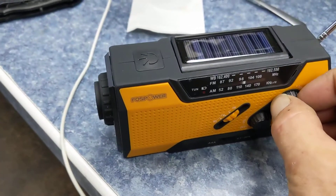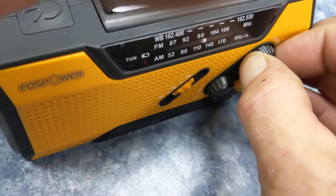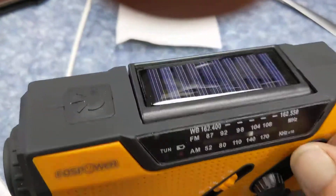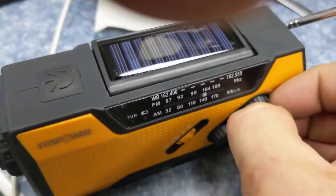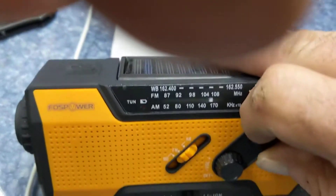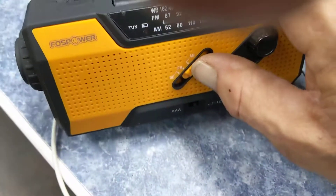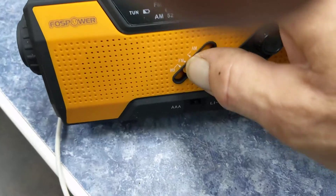I figured AM would be alright. I know AM is not the best, but I get it in my car no problem. The lights work, the solar everything works on it — except for tuning in any station. Just crap.